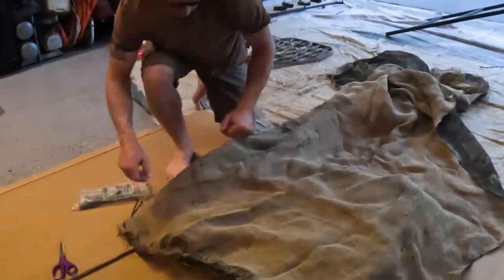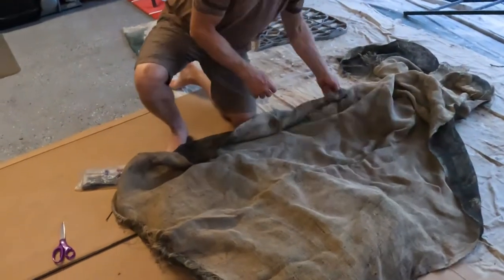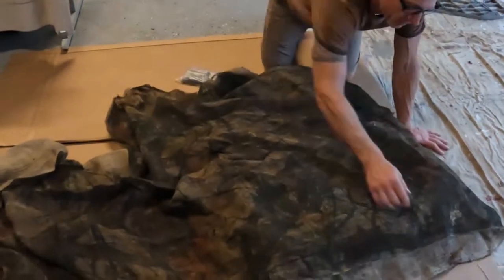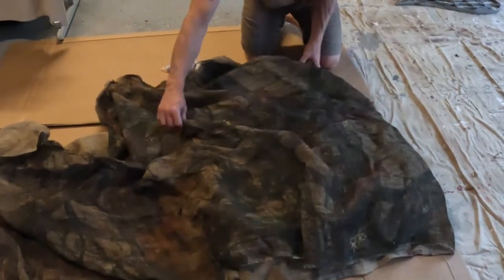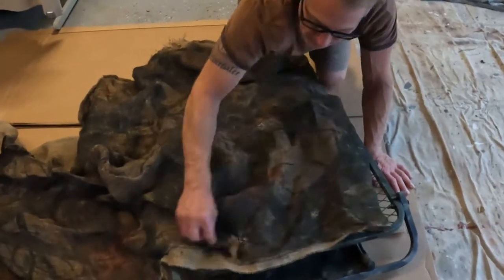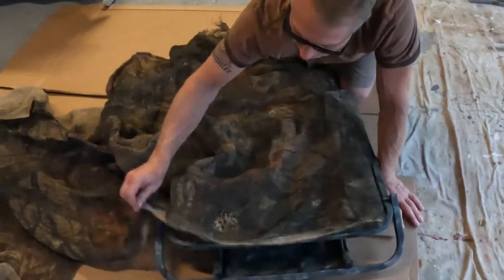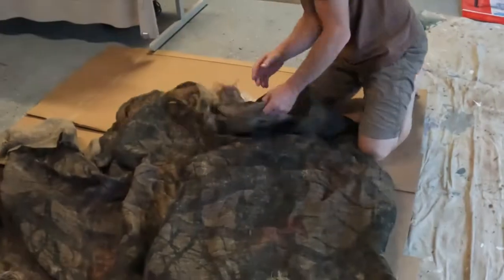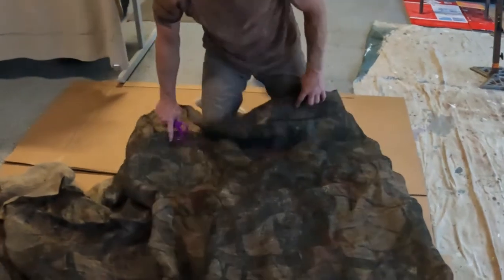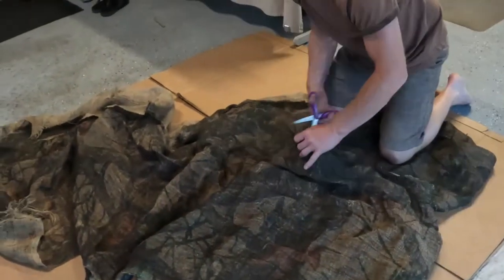First thing I'm going to do is take this camouflage netting and double it up a little bit here, just to make it a little bit more difficult for deer to see through it. And then once I approximately have it where I want it, I'll take my scissors. Doesn't have to be a clean cut by any means — we want it to look kind of irregular anyways.